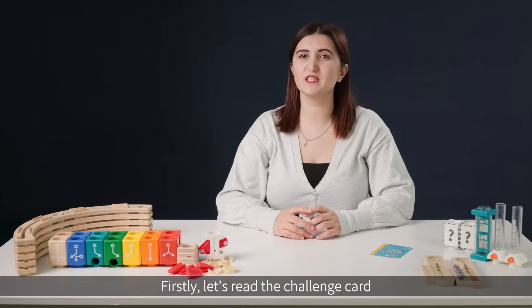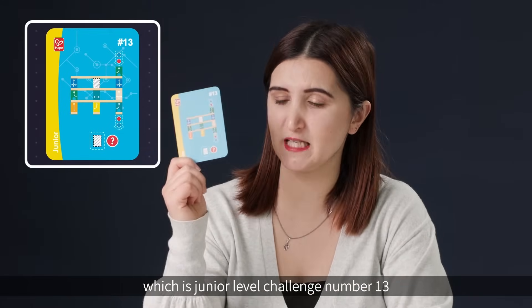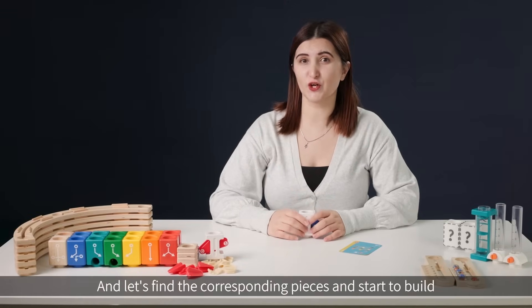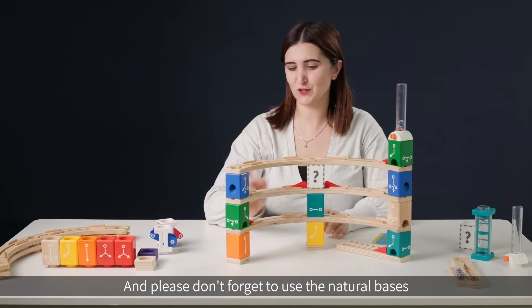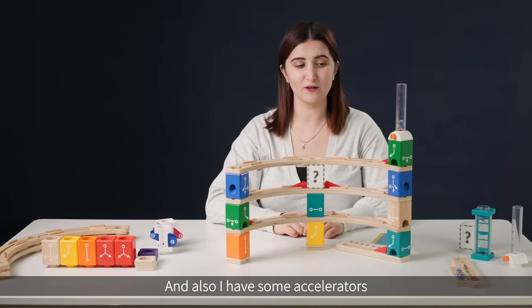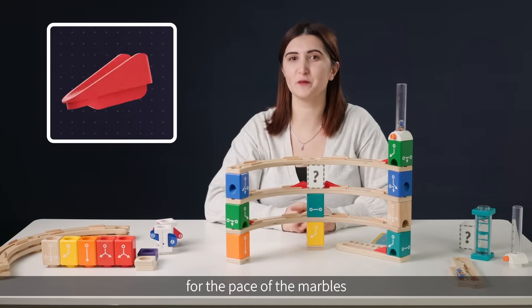First, let's read the challenge card, which is junior level challenge number 13. Let's find the corresponding pieces and start to build. Here's our belt. Please don't forget to use the natural pieces to keep the belt horizontal, and also add some accelerators for the pace of the marbles.